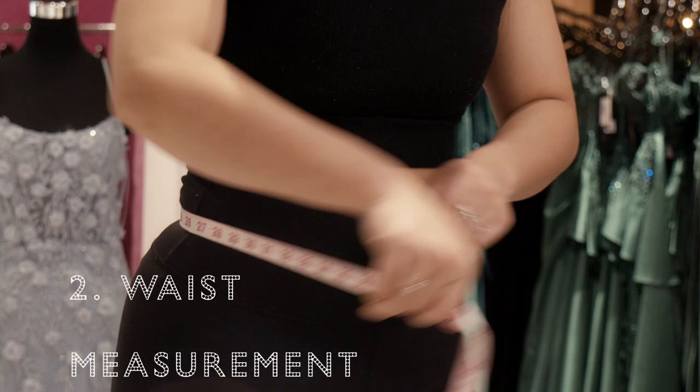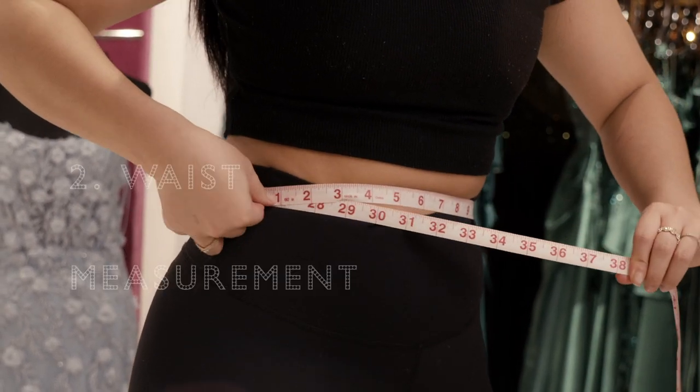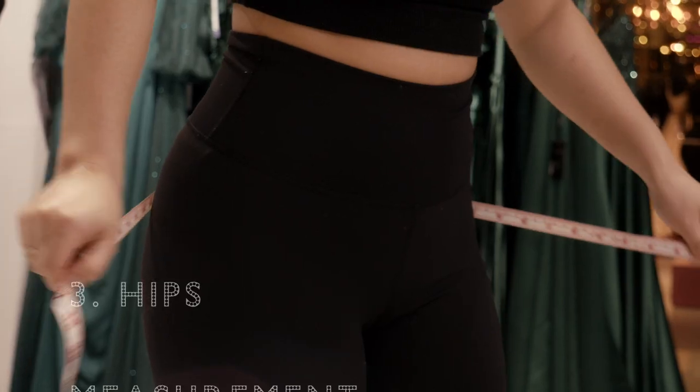When measuring your waist, you're going to be wrapping it around the smallest part between your bust and your hips. When measuring the hip, we're wrapping it around our thickest part.